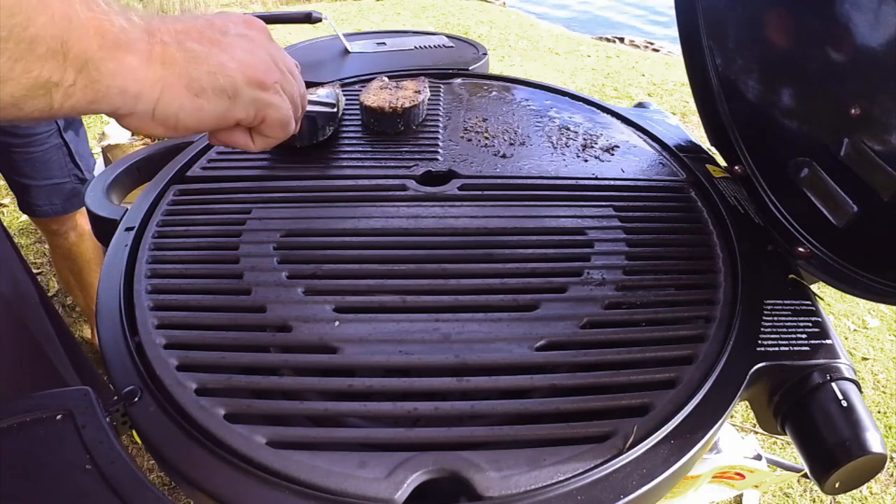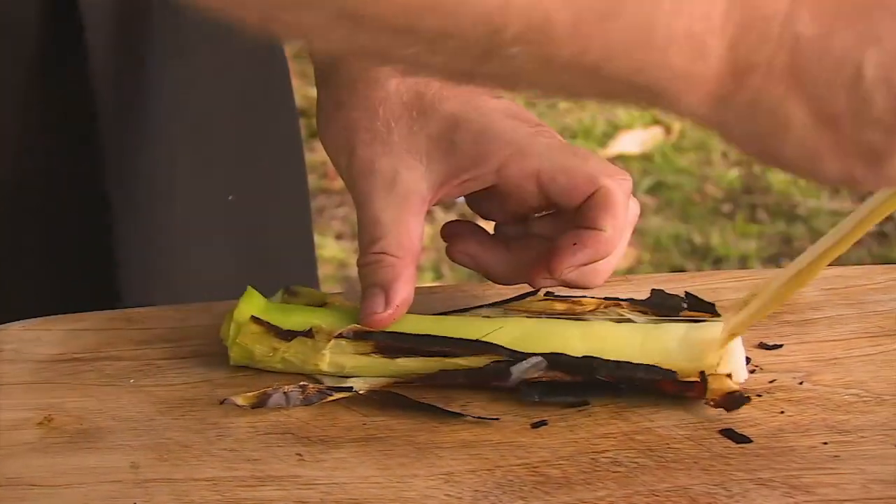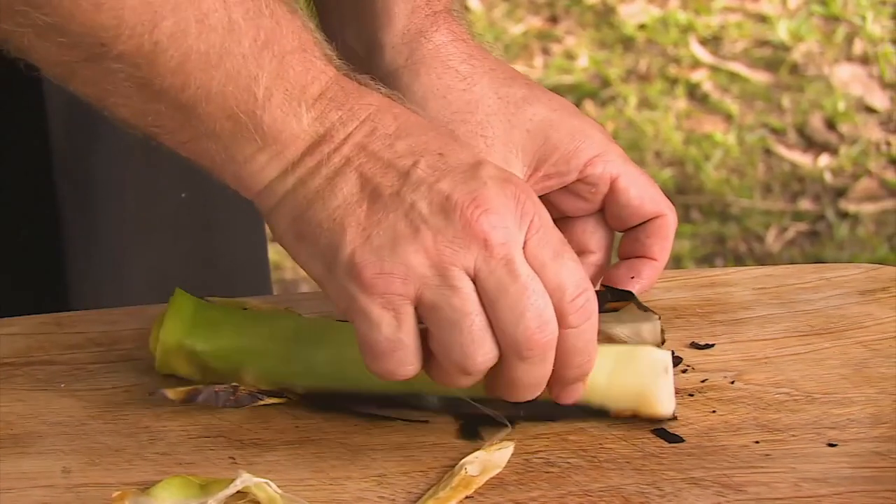Pop it on the grill here — it's a little bit hotter on this side. Now let's peel the leek. It's really, really soft. So the outside burns but the inside's all fresh.